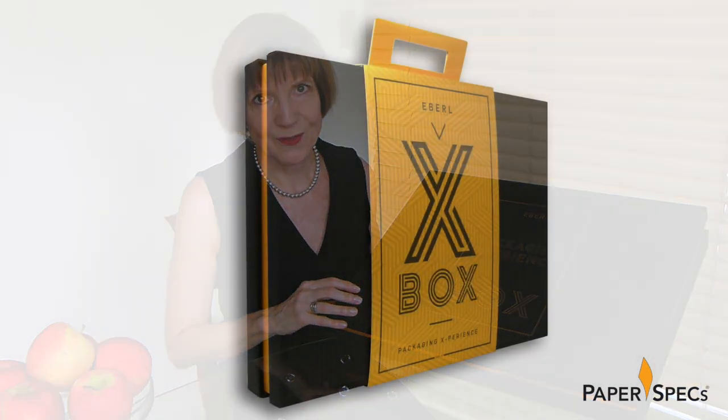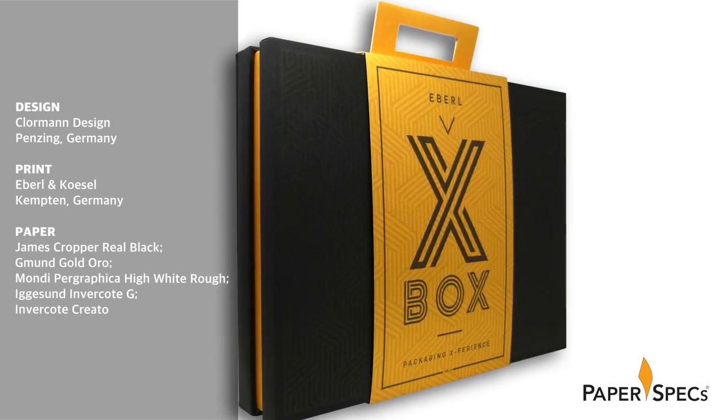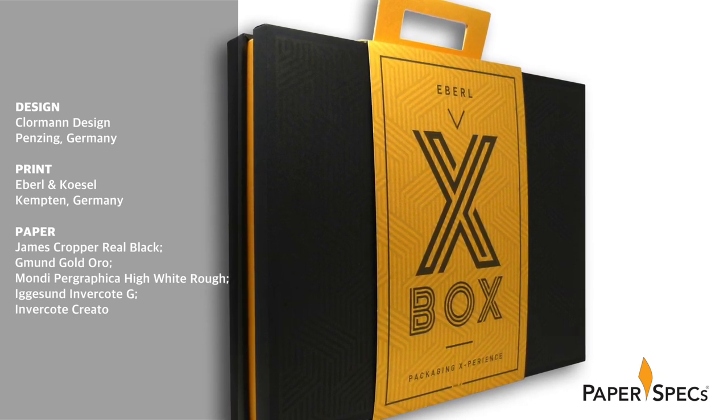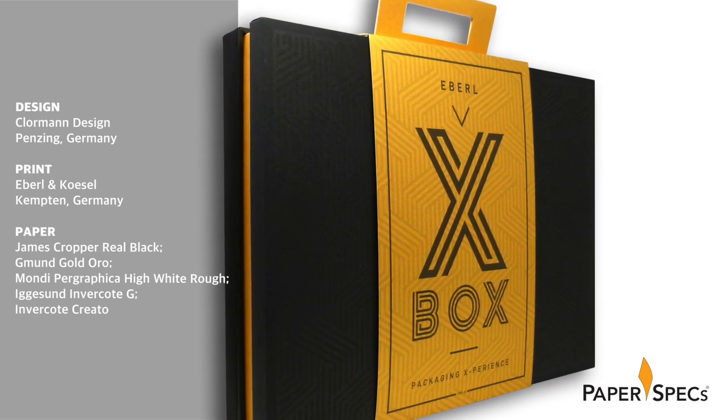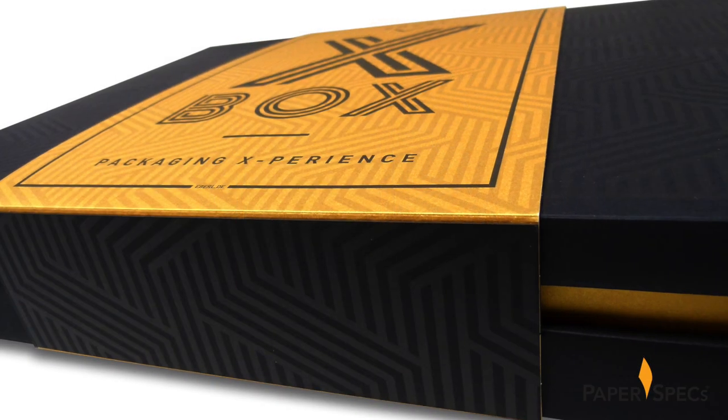Not only does it substantially help designers and clients to develop creative packaging for their projects, it's also a jaw-dropping example of super smart packaging all on its own. Every detail has clearly been thought through for this collaborative effort between printer Ebel and Koesel, and designer Mark Klormann.